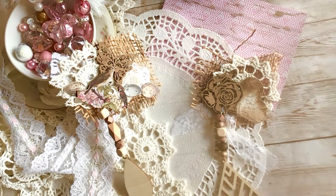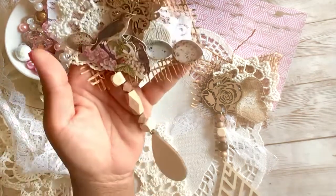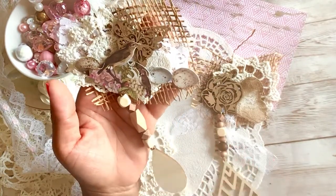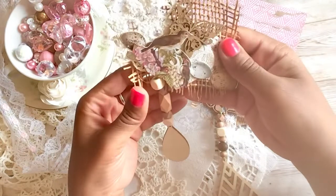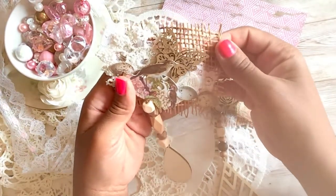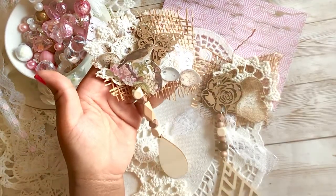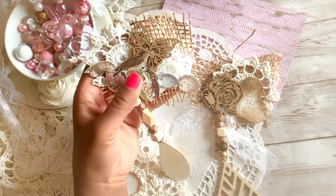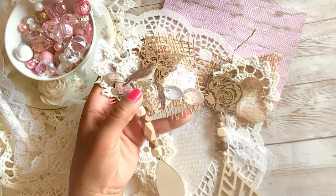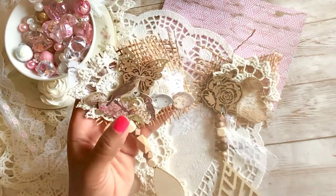These cluster dangles are really cute and so much fun to make. If you have a lot of those wooden beads in your stash, this is the perfect project for you. I know you're wondering what you can use cluster dangles for, but these are wonderful embellishments and they're so versatile that you can use them for pretty much anything — I'll show you that in just a moment.